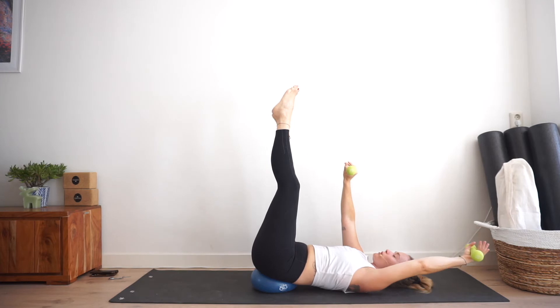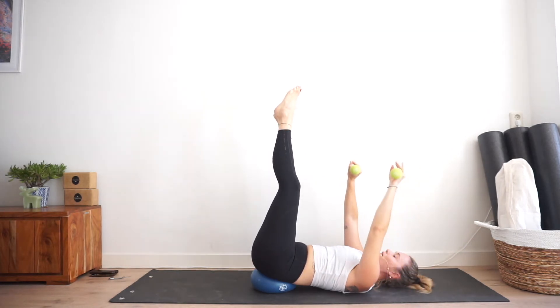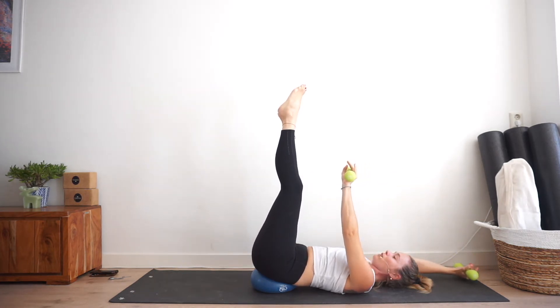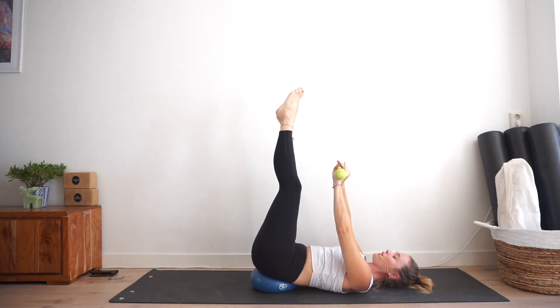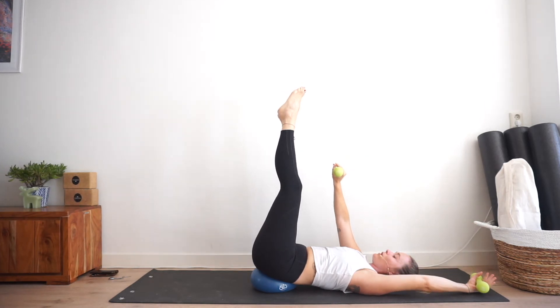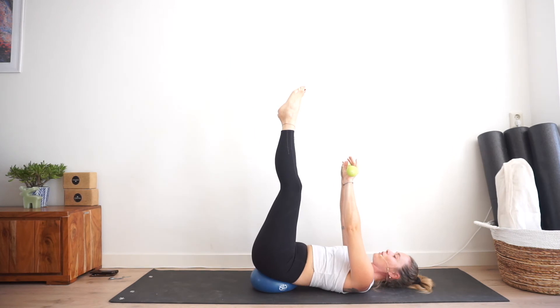Let's alternate from arm to arm — one arm and then the other. Your stability can come from many places; your neck could switch on and pretend to be your core — it likes to do that. But see if you can actually find your balance from your center. Where am I getting my balance from? Choose to get it from your core.